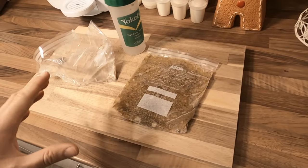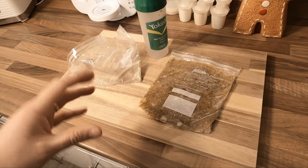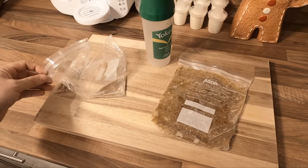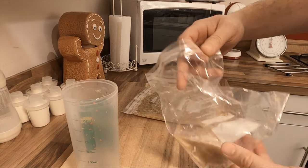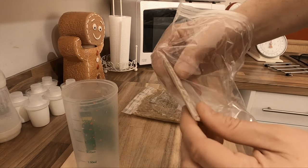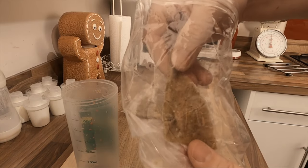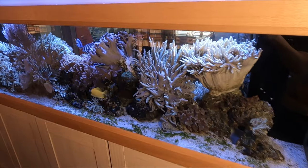Once every six months I'll go out and pick up all the frozen ingredients, blend them, mix them, put them in packets, freeze them, and then feed them to the fish. Every morning when I wake up I basically go into the freezer, snap off a piece of frozen food about this size, and pop it into the container.